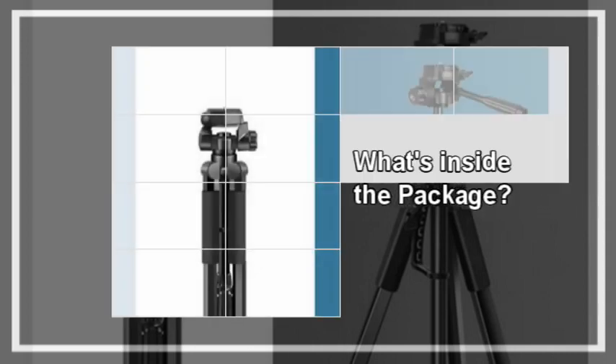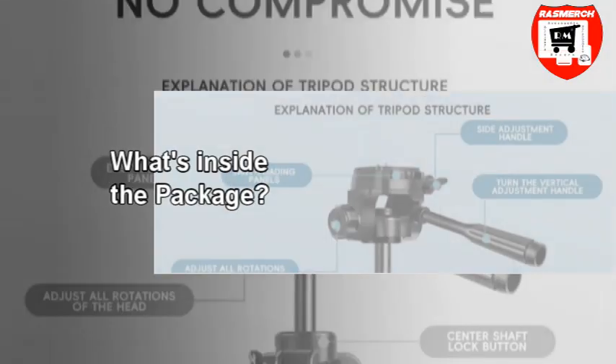What's inside the package: a free phone holder and free bag. It can work for most cameras.